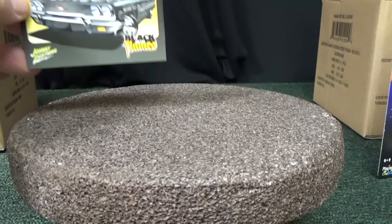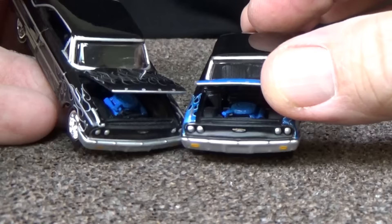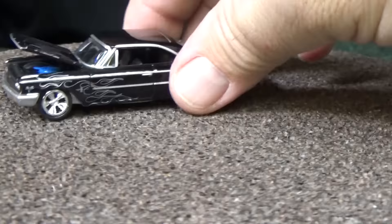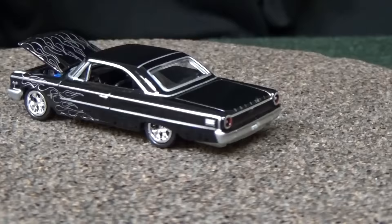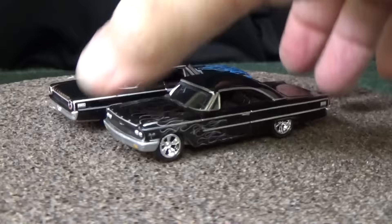Last but not least, representing the Black with Flames series, you have the 1963 Ford Galaxy 500. Nice flames, opening hood, got an engine inside, there's your headlights, authentic logos. Black with Flames is a nice subset to collect. We'll use the initials BWF when referring to the Black with Flames series. Sometimes I use it in my posts in the RaceGrooves community on Facebook.